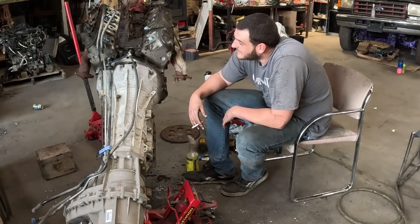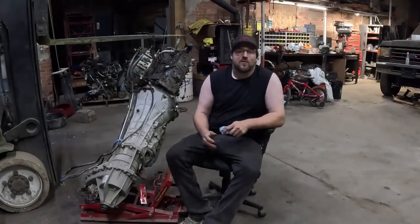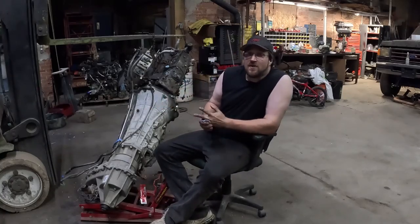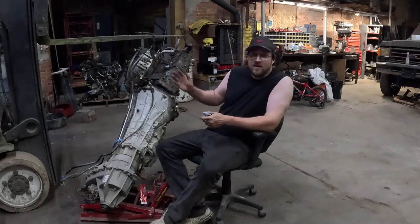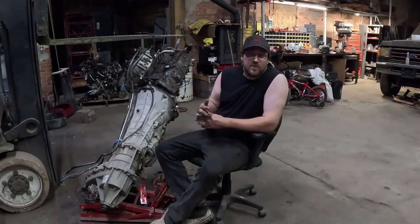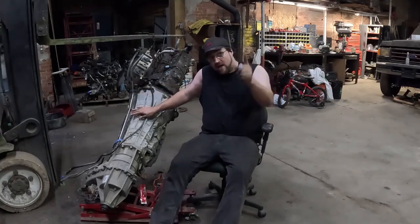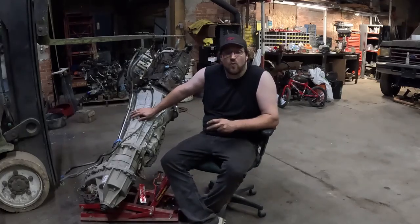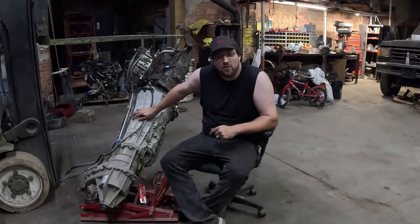Besides that, everything went together really good — I'm really happy with the kit so far. That is the overview on the Performance Adapters V6 6R80 to LS adapter. The link will be down in the description. Price is to be determined, and like I said, it's the first revision so I'm sure there will be improvements made. If you want to see the rest of the project, make sure you like and subscribe to the channel. We're going to be stuffing this in a 2014 Ford F-150, so that will be coming up on the channel real soon. If you have any questions, leave them down in the comments, and we'll see you on the next one.